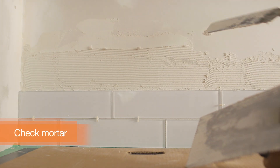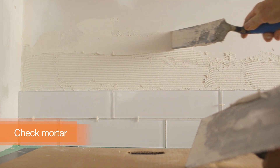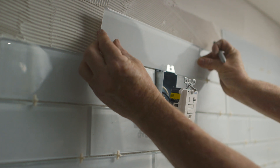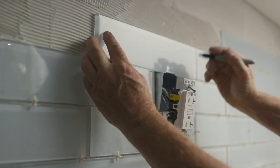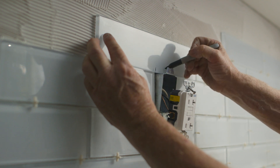Frequently check the mortar on the wall to make sure it's still tacky. If it skins over, scrape it off and apply a fresh coat. If you're working around an electrical outlet, cut the tiles around them but be sure to add box extension rings first to make sure they are flush with the tile. These are available in the electrical department at the Home Depot.